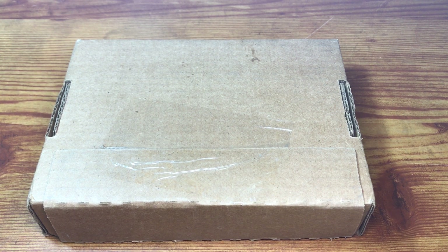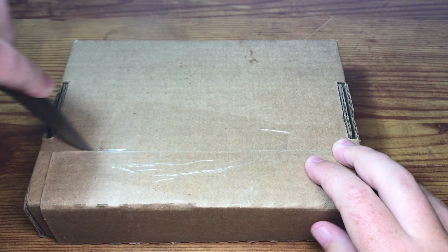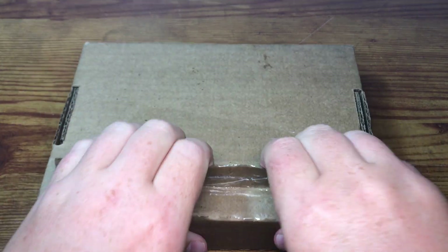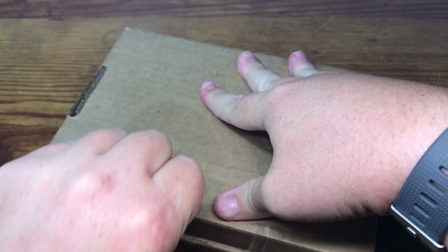Hey everyone, CoinMetallurgist here. Hope you're all doing well. I got a box in the mail today from the U.S. Mint — I believe this should be the Pride of Two Nations set.